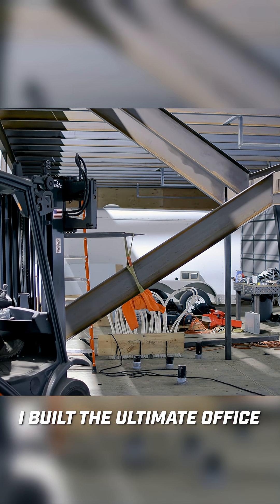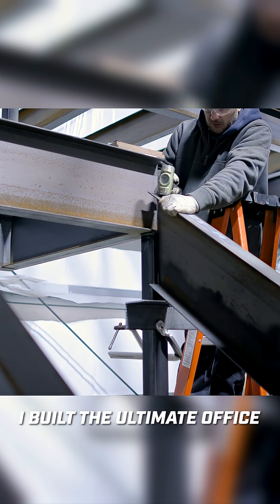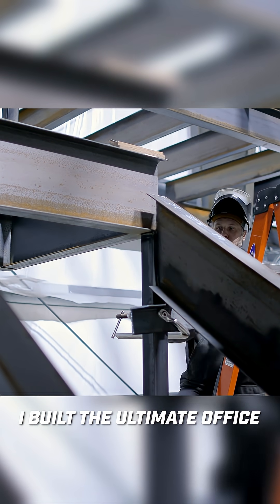One of the cool design features that I liked about this switchback design is that when you get to the top of the stairs, you're invited by seeing this big open space and being able to see all the tools and equipment and all the projects going on down on the shop floor.